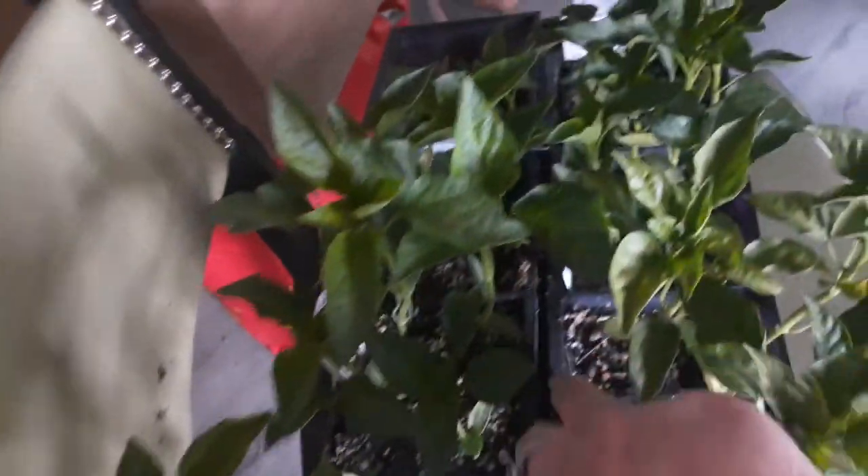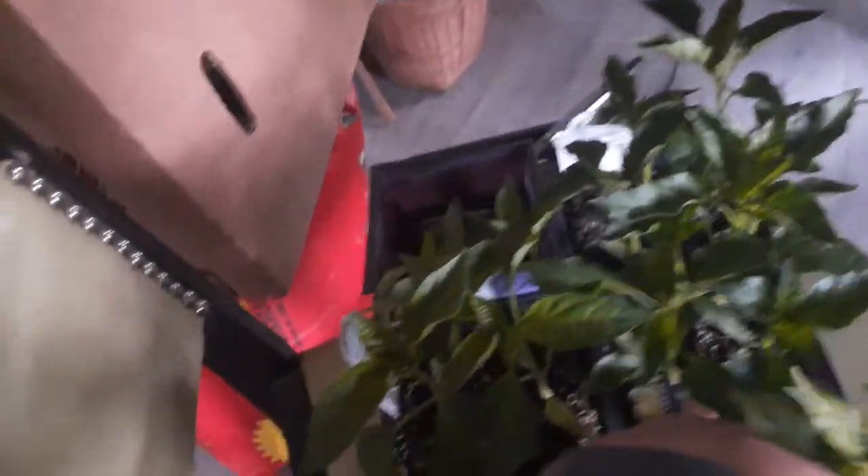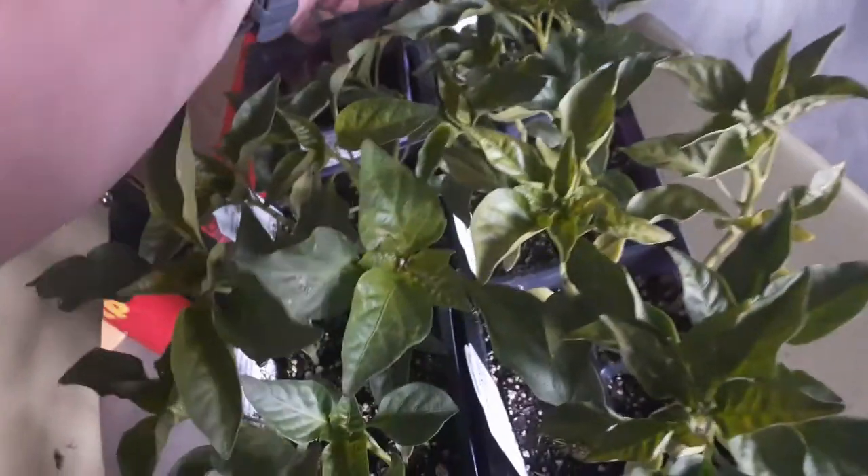Here are some peppers we bought. These here are red ones, and these here are also red ones. These here are yellow ones and these here are green ones. These are banana peppers and these here are Big Bertha green peppers.